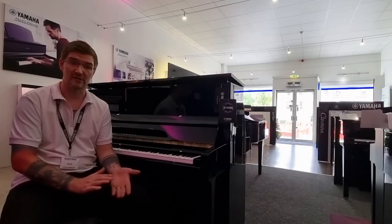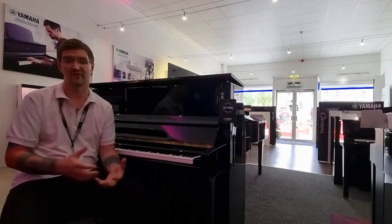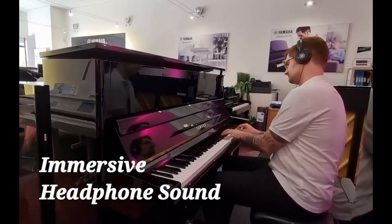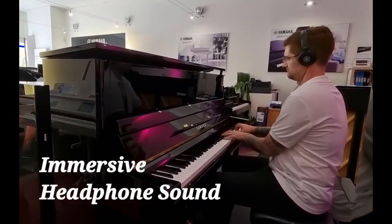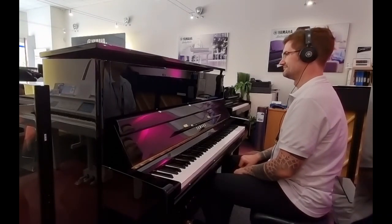When the piano is in quiet mode with the binaural sampling, you do get a natural sound that really does feel like you're not wearing headphones. What this all means is that you can make an upright piano like this sound just like the nine-foot concert grand CFX, or the even bigger Bösendorfer Imperial.